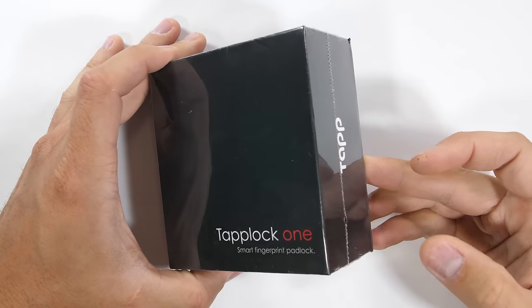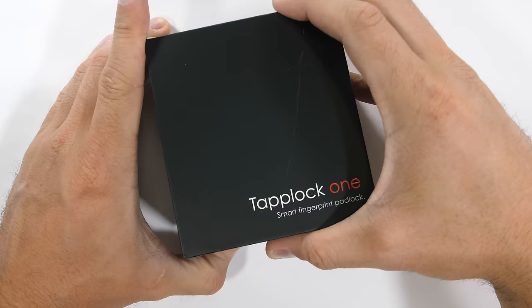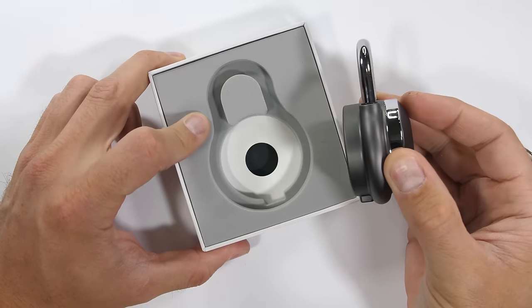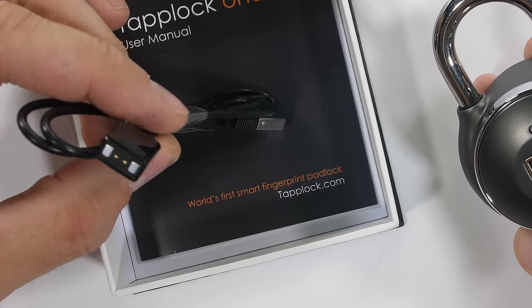Unlocking smartphones with fingerprints has been around for years now — it's effective and pretty darn efficient. Today we have a padlock that can use a fingerprint to unlock: the TapLock 1. It seems pretty high tech. It's been seen on CNET, Unbox Therapy, and raised over $300,000 on Indiegogo last year before going into production.